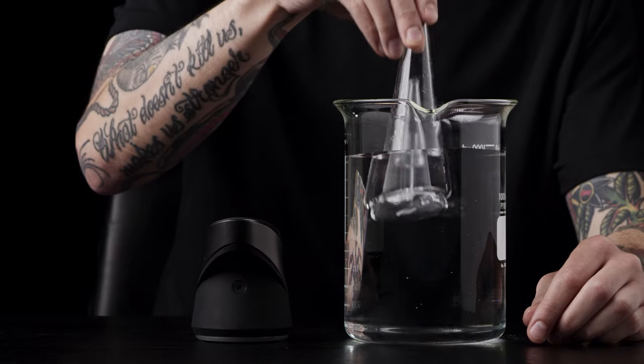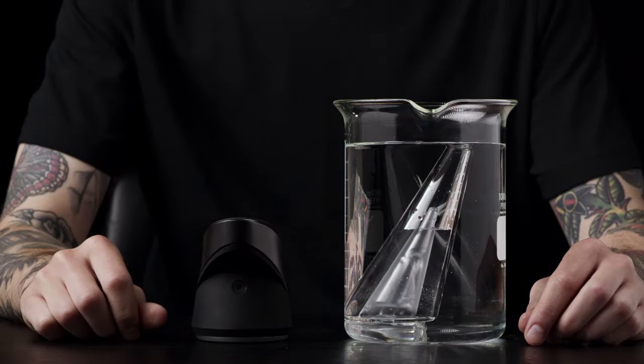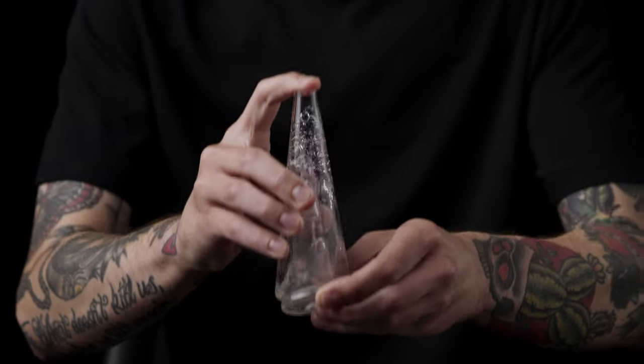fully submerge into isopropyl alcohol for 30 minutes. After soaking in alcohol, rinsing with water can help remove any excess alcohol.